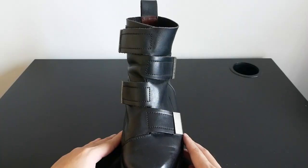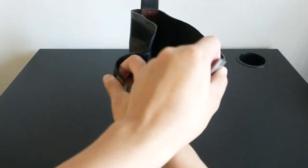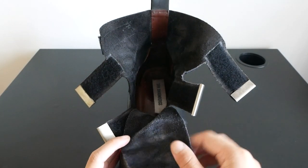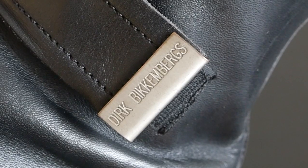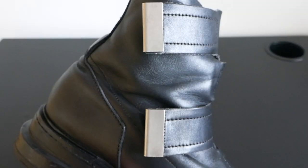Moving on to the highlight of the boot, you have four prominent velcro straps at the front with a very intriguing crisscross interlocking velcro design. The shoe tongue opens up fully, making putting on the boots very simple. The straps all have a metal tip at the end, and only on the third velcro strap is the Dirk Bickenbergs branding engraved on the metal tip — the rest are left without branding.